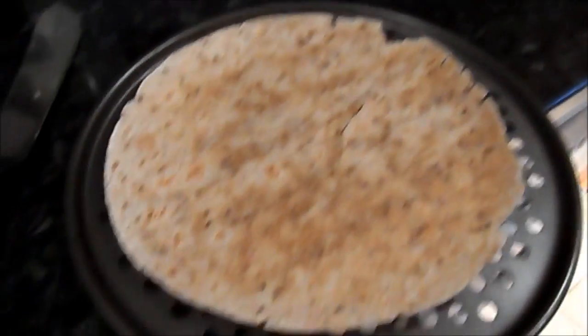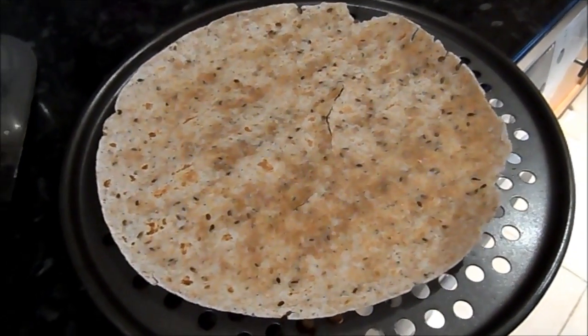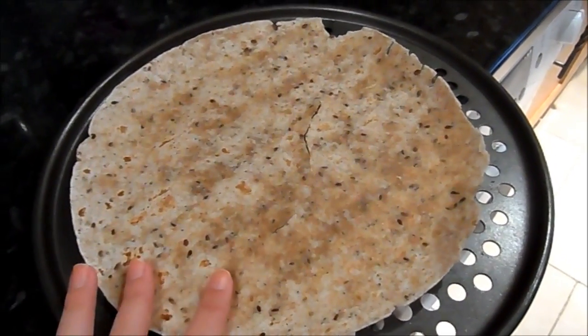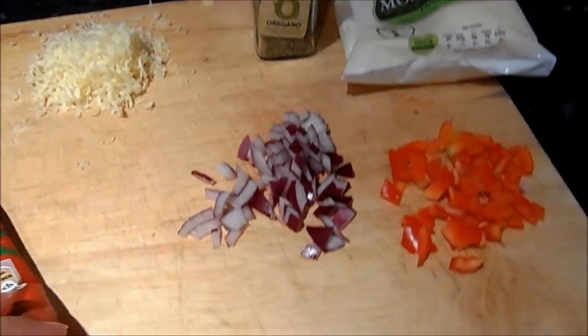So what you're going to need is one whole grain wrap. There are loads of different kinds — this is just the one I've got here, but you can do it with whatever wrap you like. You could use a rice grain wrap or whatever you like; this is just a seeded whole grain one.